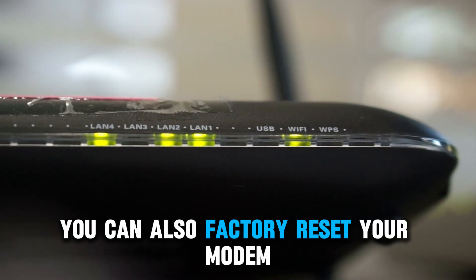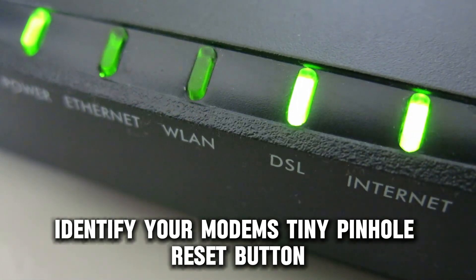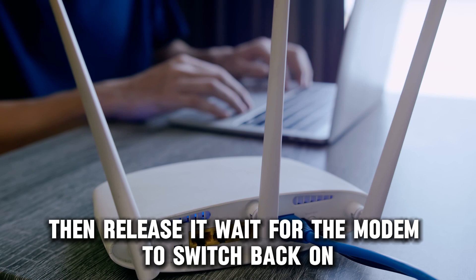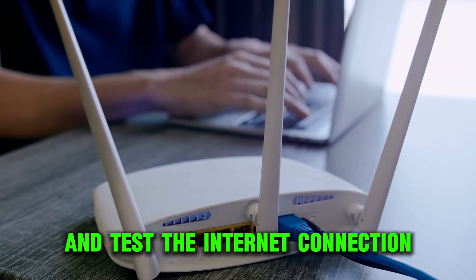You can also factory reset your modem. Identify your modem's tiny pinhole reset button. Press and hold the button for 30 seconds with a paper clip, pen, or pin, then release it. Wait for the modem to switch back on and test the internet connection.